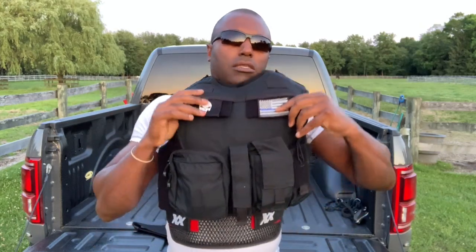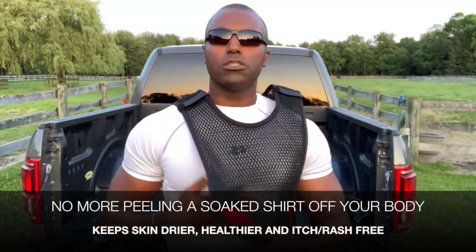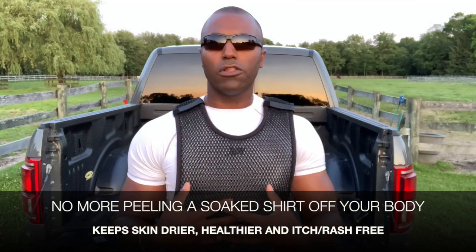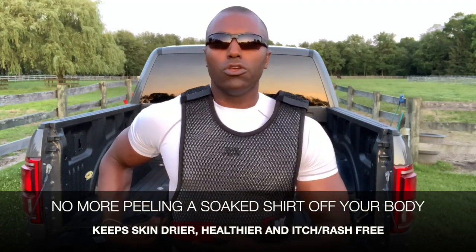So that's how it should be worn — just like your body armor, lightly snug. When you take that vest off and take that body armor off, you feel your shirt and it's going to be nice and dry. You've had nice airflow going underneath there the entire time you've been wearing your body armor.